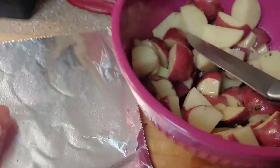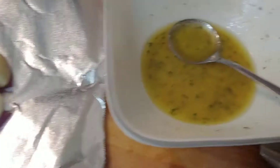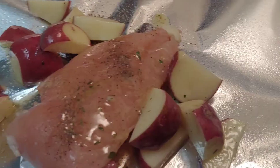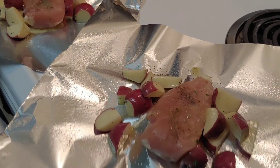Now I'm going to divide my ranch potatoes among my chicken. Got those all divvied out. Now I'm going to take the rest of my butter and just spoon it over each of the chickens — it looks so good already. Now I'm just going to fold these up and get them in the oven.